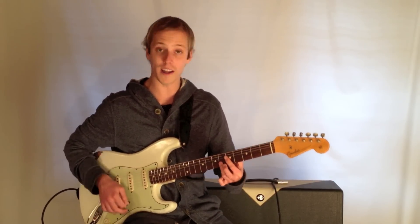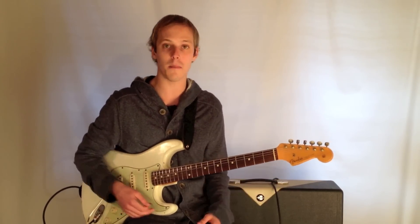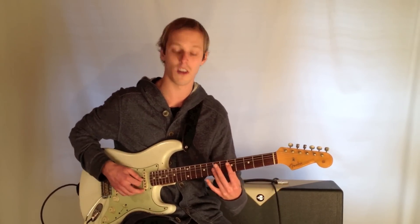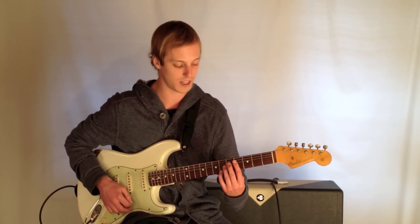So you've got that 2, 5, 1 there. And again, all these chords — try to get them under your fingers. Play them in this tune and use those voicings as well in other standards. Just great jazz sounding voicings.